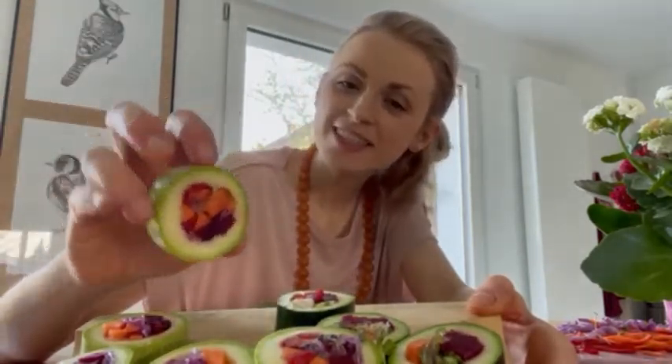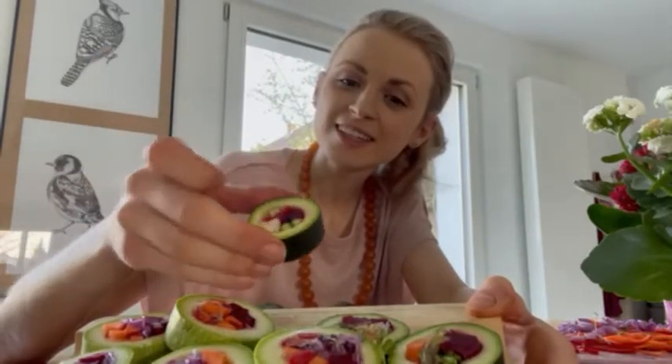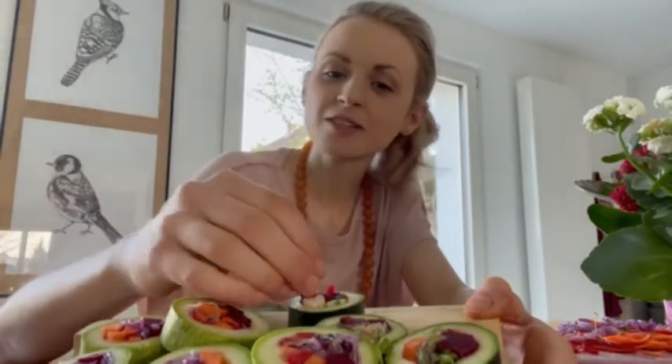It's raw vegan, it's healthy, it's delicious, it's oh my God, so beautiful. Look at these babies. Cannot wait to dive in.